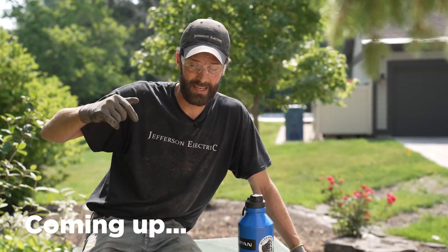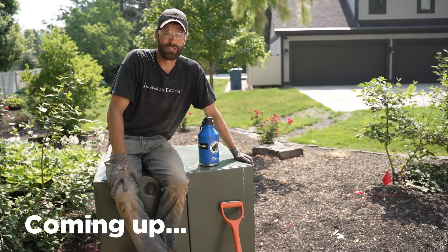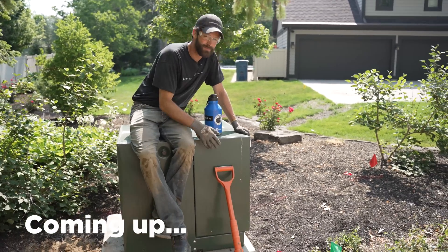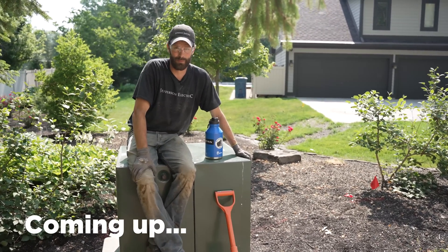It's Joel Walsman, CEO and Master Electrician of Jefferson Electric. I'm sitting on an energized 50kVA transformer charged up with 7,600 volts. I've got to dig underneath it today with my 1,000-volt insulated shovel. I've got one fantastic story to tell you and a couple best practices.